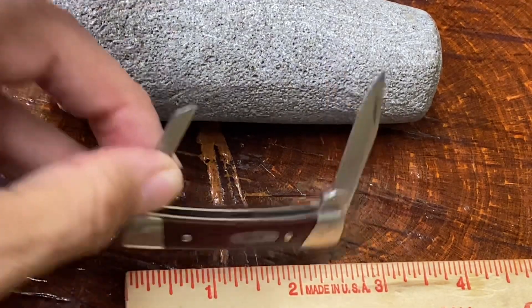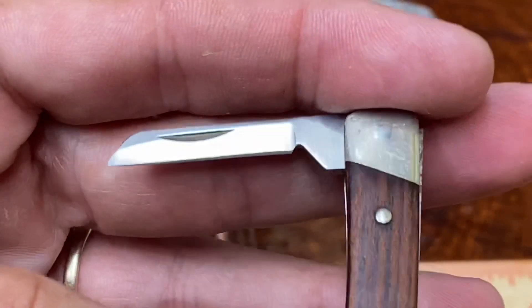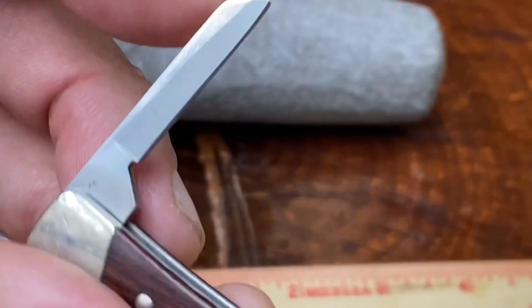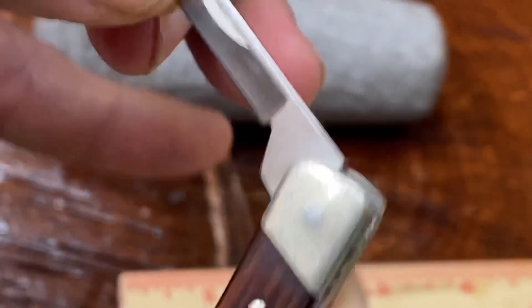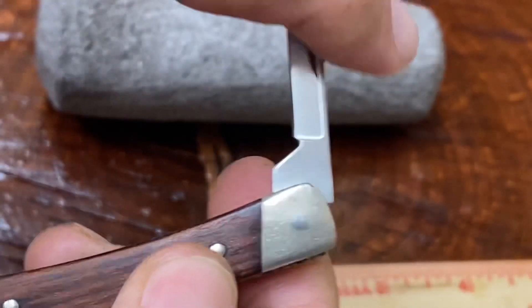It's got this really cool little coping blade. It looks like it's had very little — close to no use. A little bit, not too much. It does have snap closed and does have a little bit of snap open. No play on this blade, and that's pretty cool.